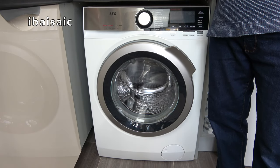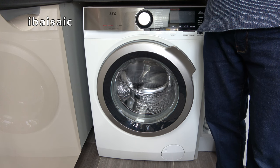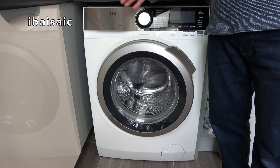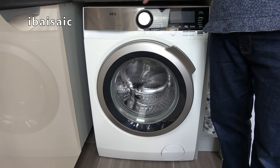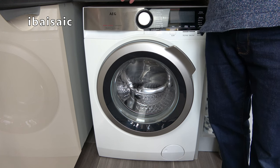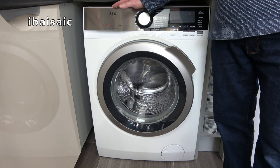Hello everyone. I've had a request from a viewer who wants me to show them how to clean out the pump filter on my AEG washing machine, so I thought I'd take the opportunity. Apart from showing that, I'm just going to give you a few maintenance tips for this machine, but what I'm going to show you in this video should apply to many automatic washing machines.